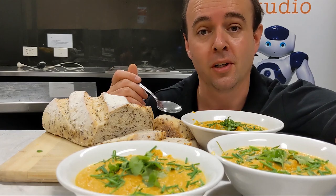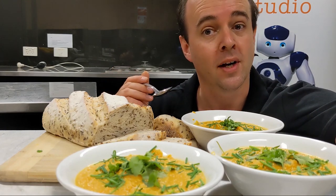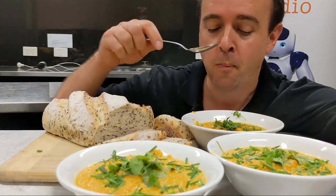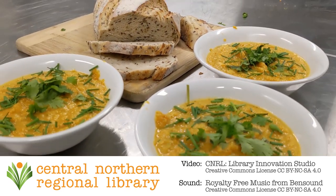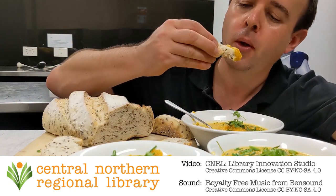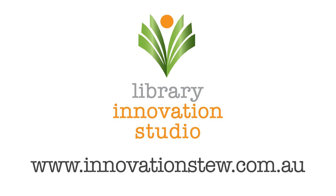And that's it. We hope you enjoyed pulling your carrots and seeing how great they turned out, and we hope you enjoyed this delicious carrot and coriander soup and this gardening workshop. Please like, share and subscribe so you and others can join us on the next CNRL Library Innovation Studio Online Workshop. Follow us on YouTube, Facebook, Instagram, TikTok, Twitter — all the usual places — at Innovation Stew or hashtag Innovation Stew. Check the home workshops page on innovationstew.com.au for extra resources. See you next time and happy gardening.